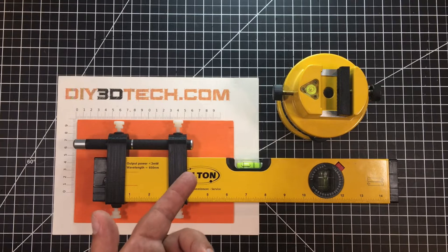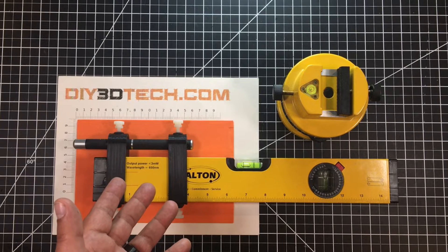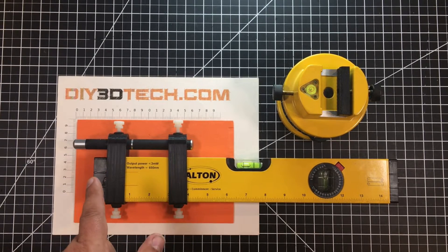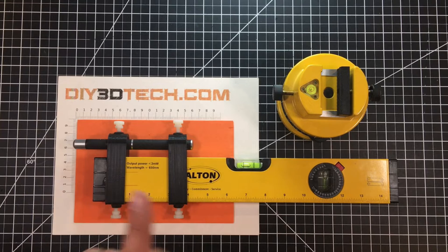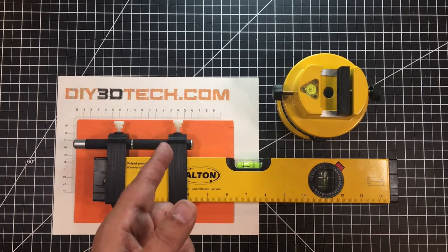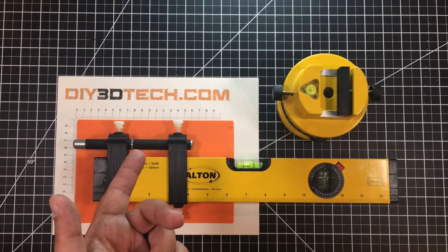It's a three milliwatt laser, so it's basically a glorified laser pointer. Three milliwatts at the time was actually quite a bit — it's got a beam splitter in here to make crosshairs and other cool things. However, the distance on this simply isn't practical, especially outside, to shoot a beam 300 feet.